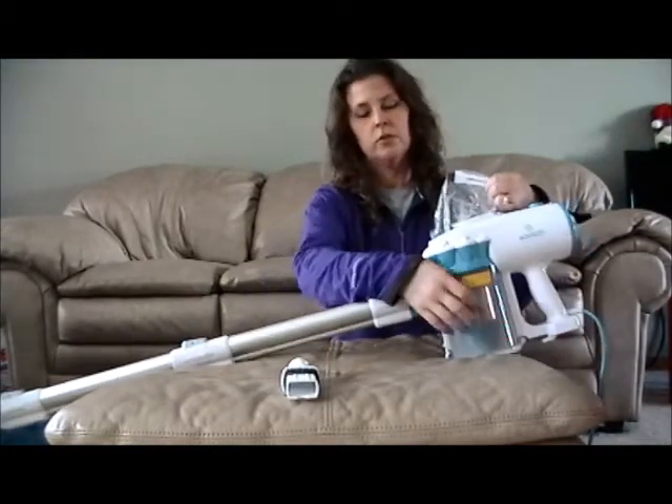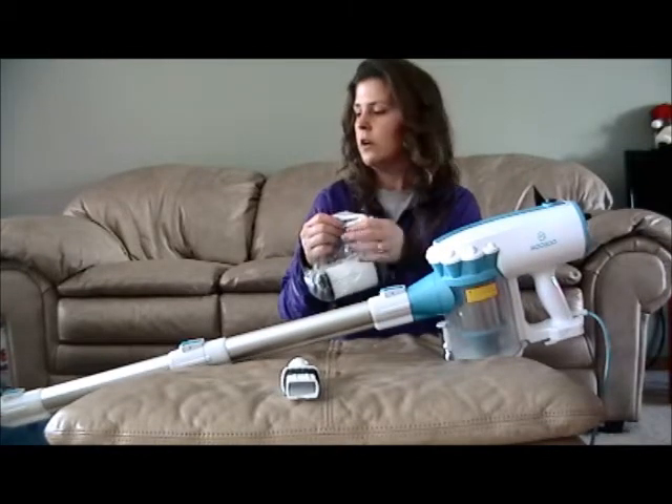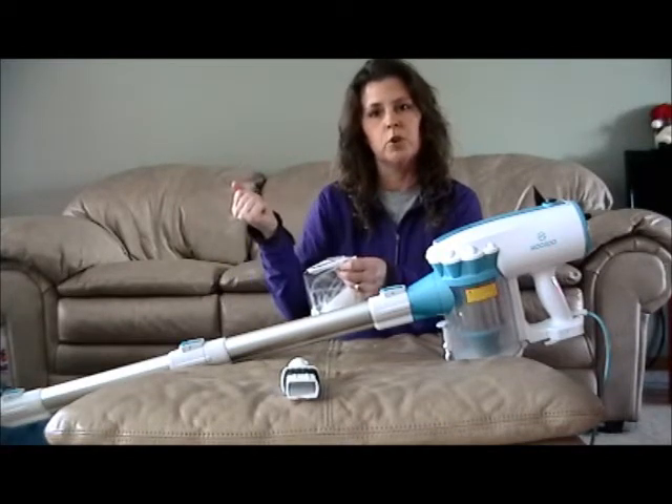It does come with a little brush to brush off your filter to keep it clean, as well as a little hair ripper for the end of your floor head to go around the roll part of it. Run it down, it breaks the hair and you can pull it off much easier.